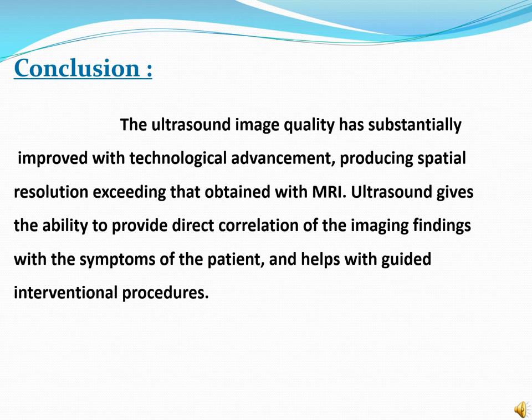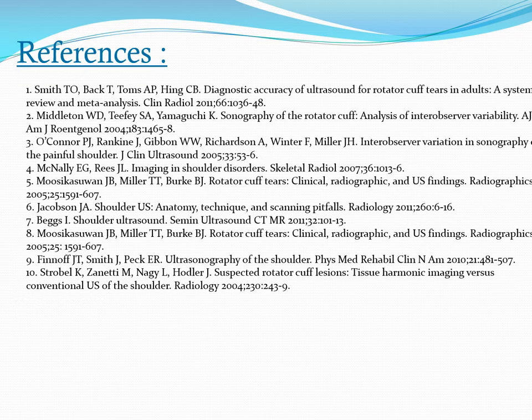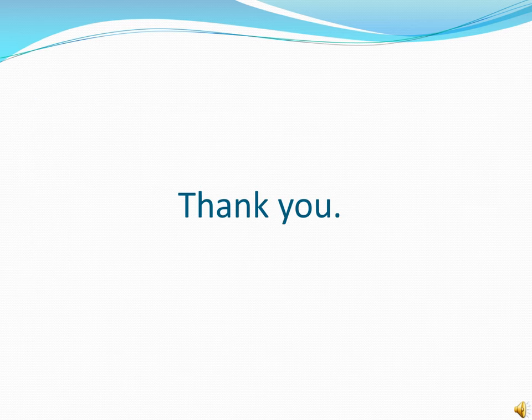The USG image quality has substantially improved with technological advancement, producing spatial resolution exceeding that obtained with MRI. Ultrasound gives the ability to provide direct correlation of imaging findings with the symptoms of the patient and helps with guiding interventional procedures. Thank you.